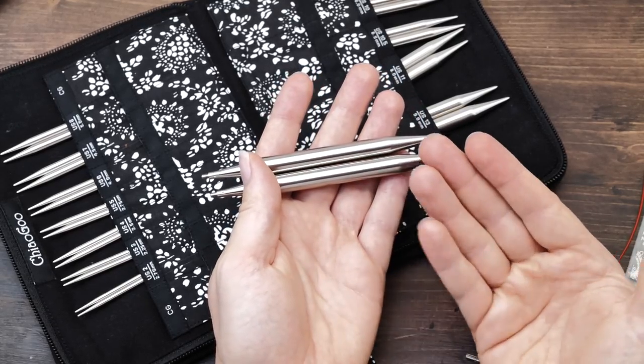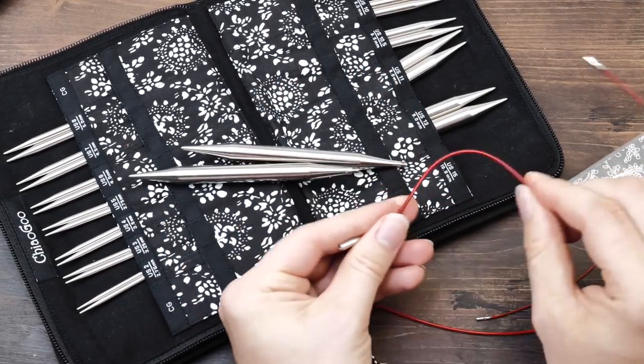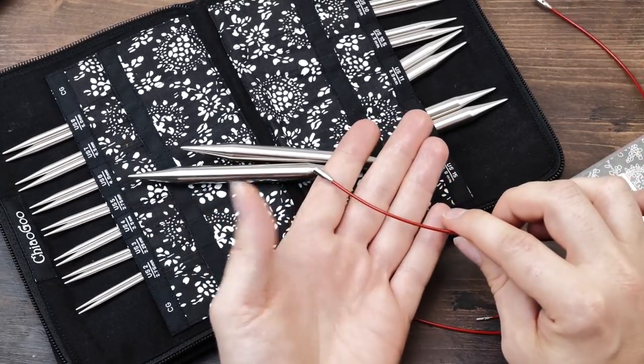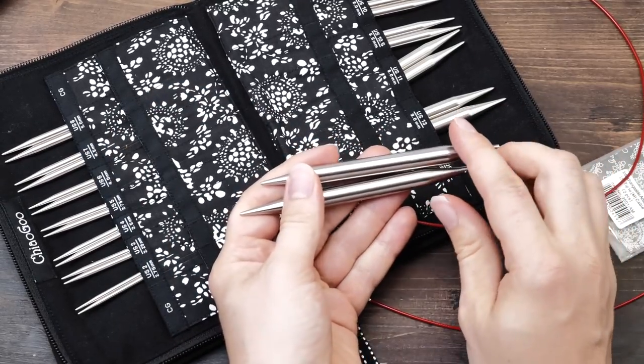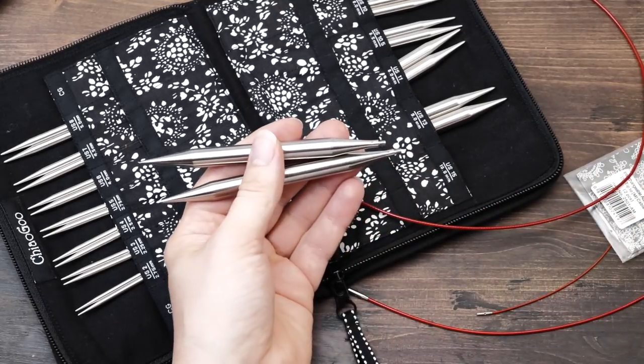I hate these super rigid cables that make it so difficult to knit traveling magic loop. I don't like the stainless steel that makes a very annoying noise when you're knitting. And these joints often come undone when knitting.